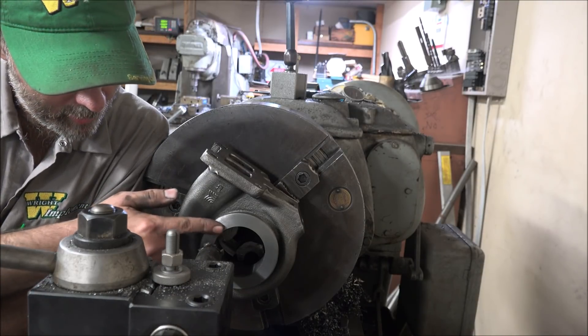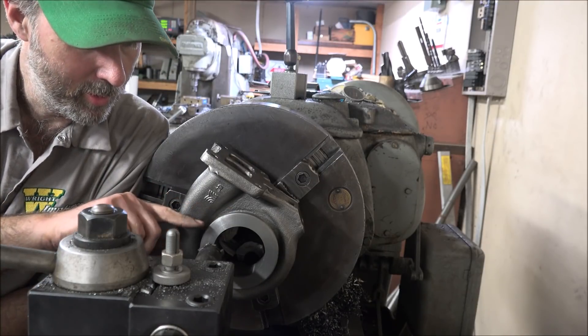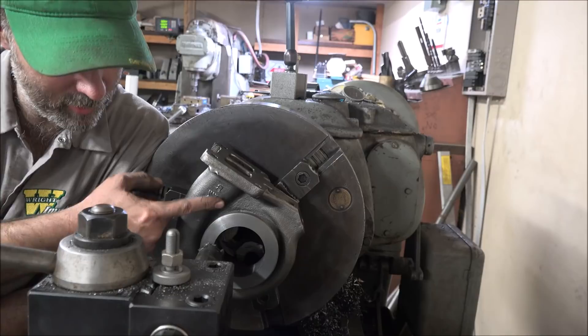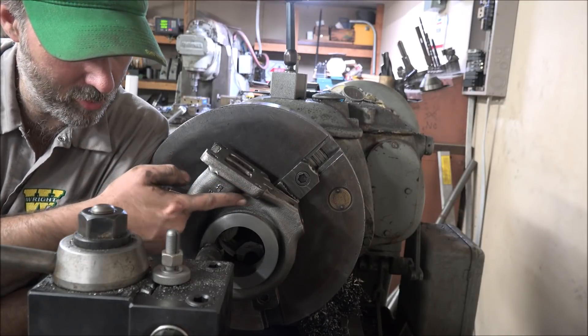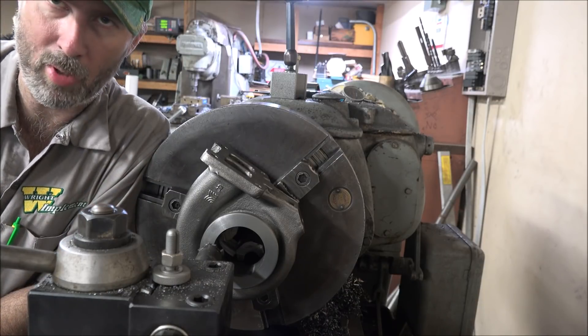Just got done facing this off. I thought I'd bring you in here for this next trick. I want to machine the back edge of this, and this flange, of course, precludes me from being able to come in this way. So it turns this into a boring bar job.